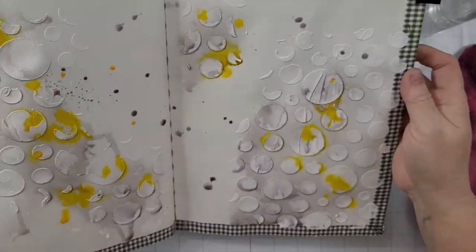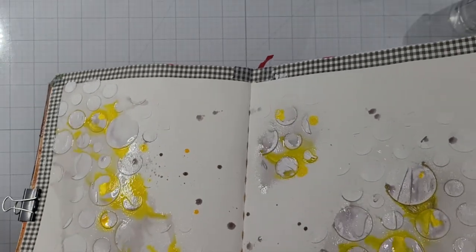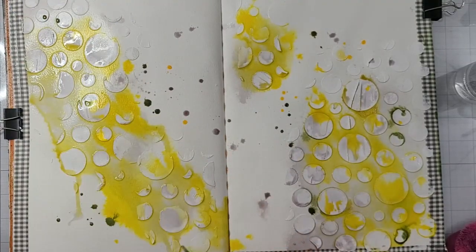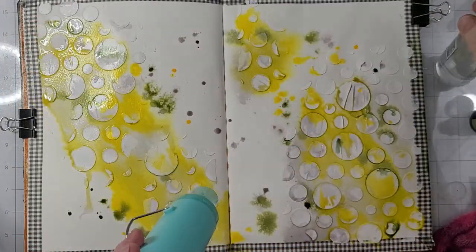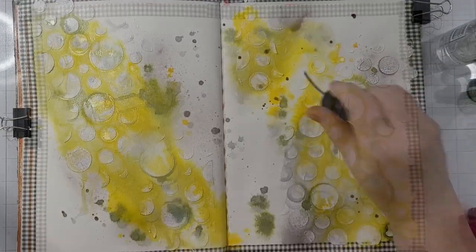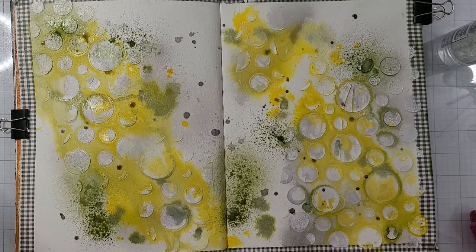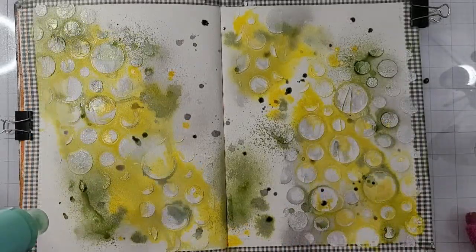I did spray those first couple sprays of the Lost Shadow, but really I prefer just splattering and flicking and doing all those fun things, allowing the ink to do what the ink's going to do. There's a lot of yellow now — that yellow is Harvest Moon, it's a mica stain. And this green is Fresh Balsam, again one of the mica stains. I love green and yellow together. I find I have much more control when I just splatter and flick than when I spray, and I'm able to use that white space in my favor.